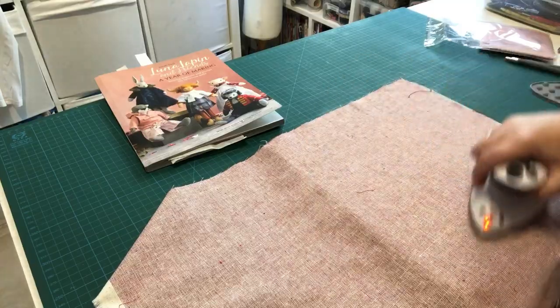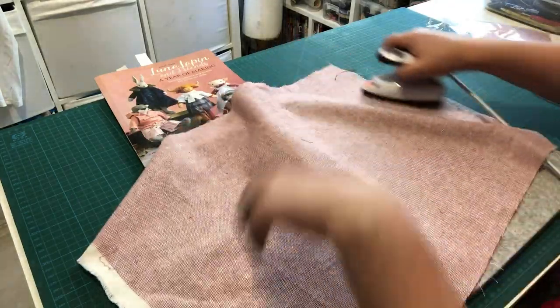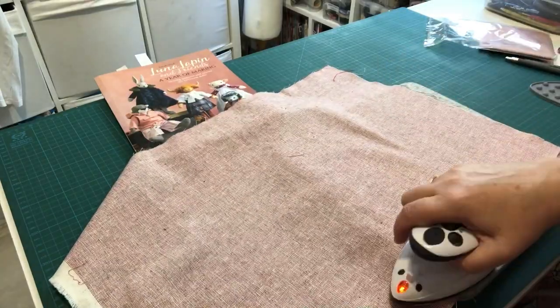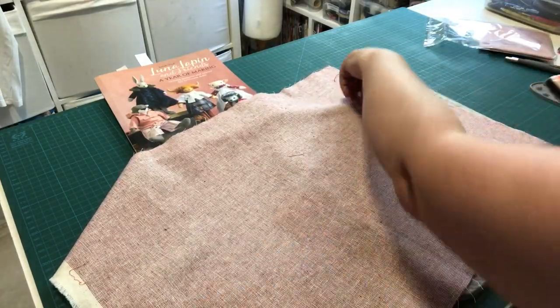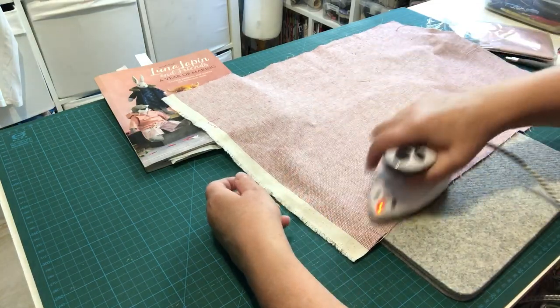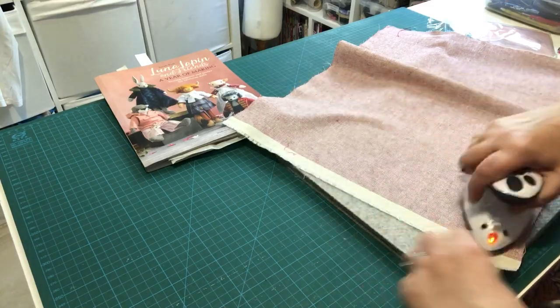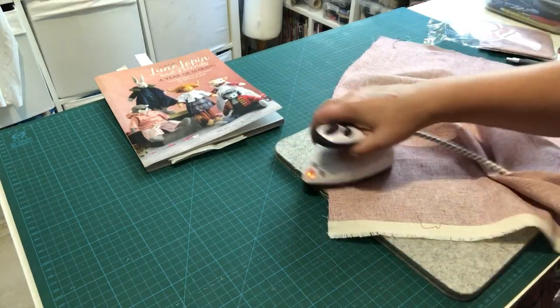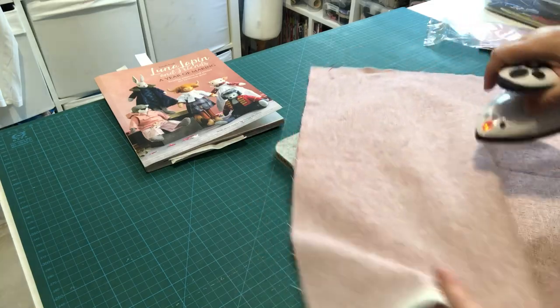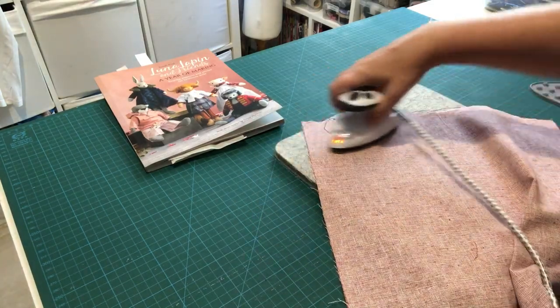Once that's sorted, we'll look at placing pattern pieces on the fabric. If you've only worked with felt before, some of this will be new — it's all a learning curve, so rewind the video as needed.